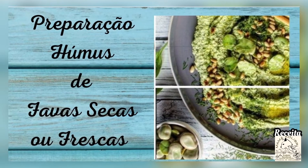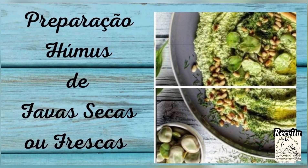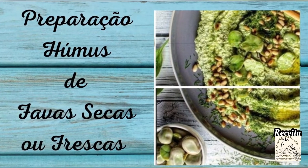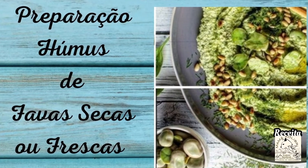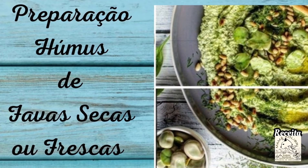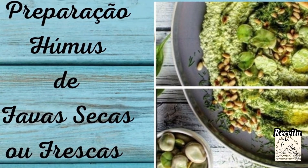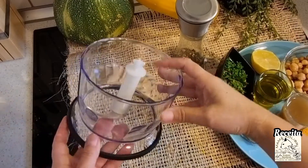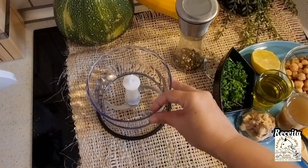Preparation of my recipe of hummus de favas secas or fresh fava. In my case I use fava seca, but you can use fresh fava — it's simply delicious too. The color is a little different: it will be a fresh green, while mine is yellow, like traditional hummus. In this case, the fava is more chestnut-colored and always more golden.